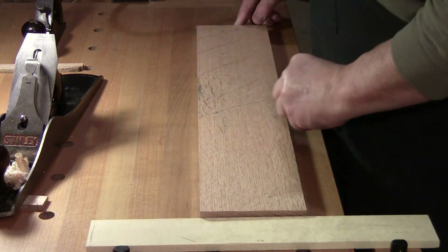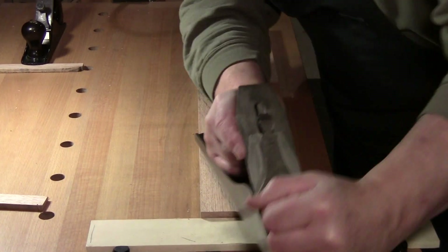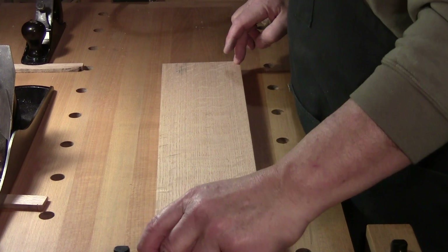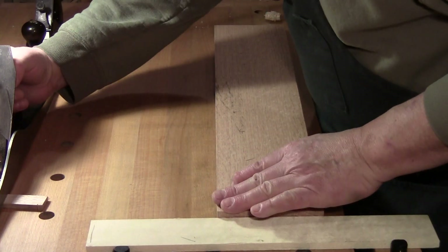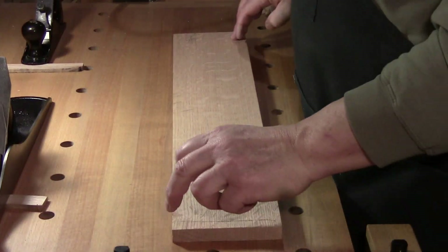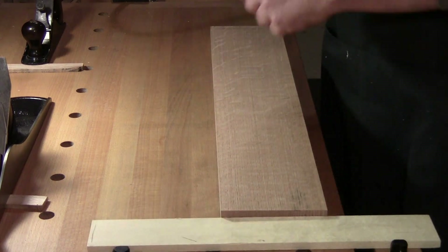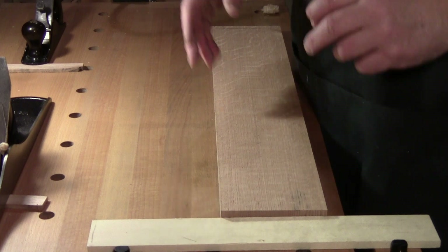It's still got to go from here to here. We've got a little bit — just a little bit — from this corner to this corner. So once again I'm going to flip end for end. Now comes the question: when you're planing, how do you know when it is time to resharpen?